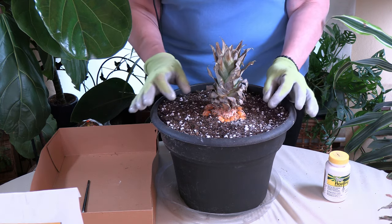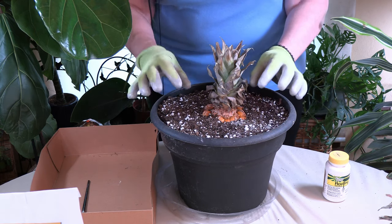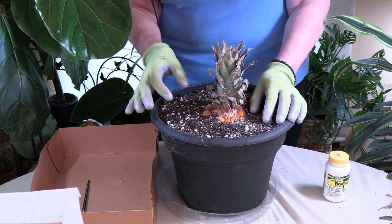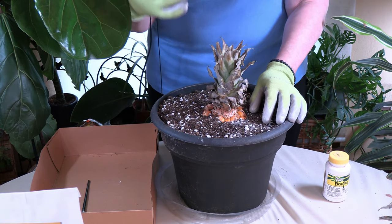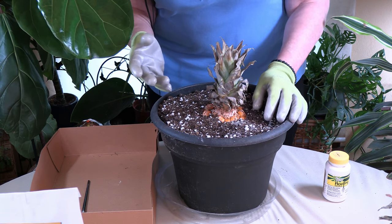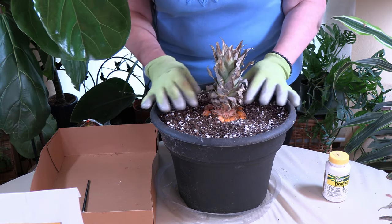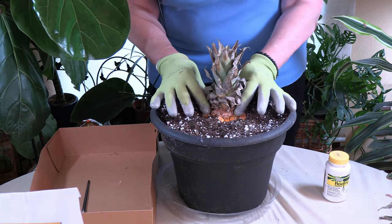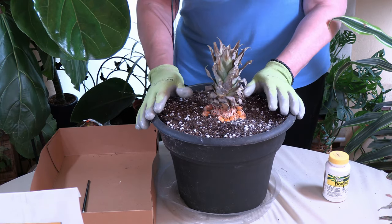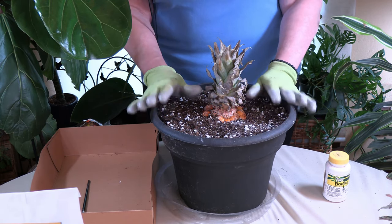It will also create babies towards the end of its life cycle. So you can harvest your own baby plants and start the cycle again. You can say you raised these from babies — the pineapple that you're eating later on. That's why you want this bigger pot, because you want room. If it was a small pot, you wouldn't have room for those pups to come in either.